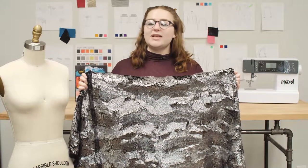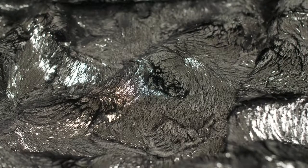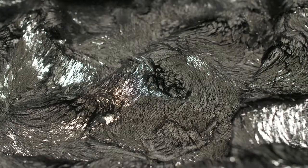This is product number 312775, Mood's Black Silky Stretch Faux Fur with Silver Foil. This product is 510 grams per linear yard with a 58 to 60 inch width.